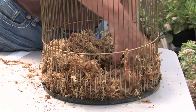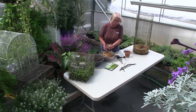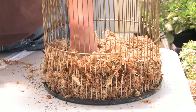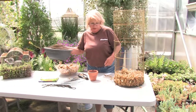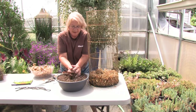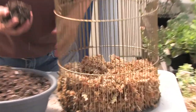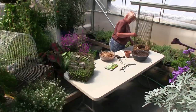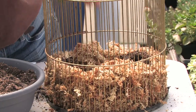When you get enough moss in, you'll start putting your dirt in the center — your soil mix. You want to use a loose soil mix, not anything too heavy. Usually a good potting soil is all you need. Put that in there and push it up against the side. It takes a little bit of time to do, but it's absolutely beautiful when it's done.